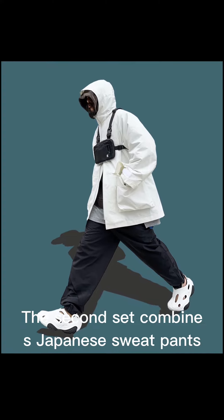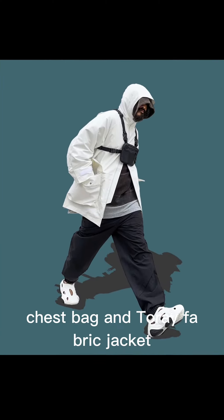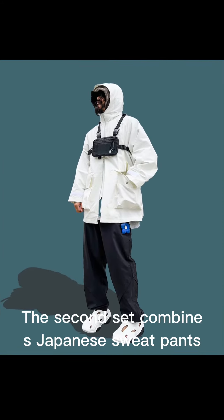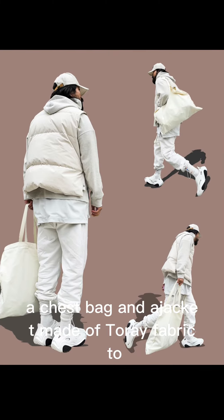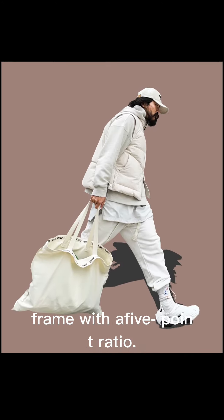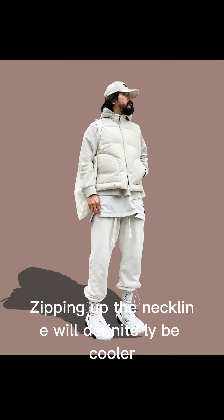The second set combines Japanese sweatpants, a chest bag, and a jacket made of torre fabric to create a Japanese light outdoor look. With a good proportional frame, zipping up the neckline will definitely make it look cooler.